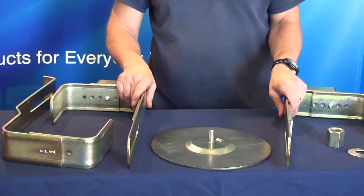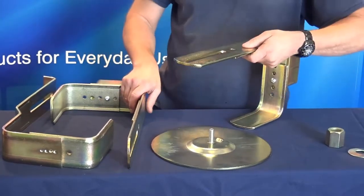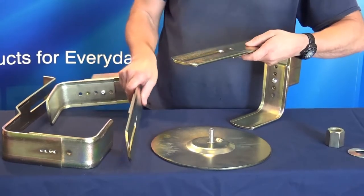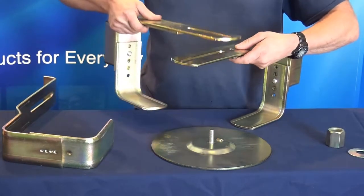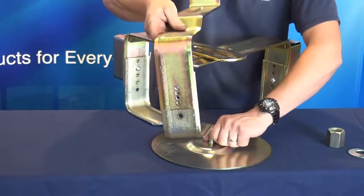Step 3: Assembling the arms. Position the first arm at the left bottom, followed by the second arm at the right bottom. Finally, the third arm which goes over the top.